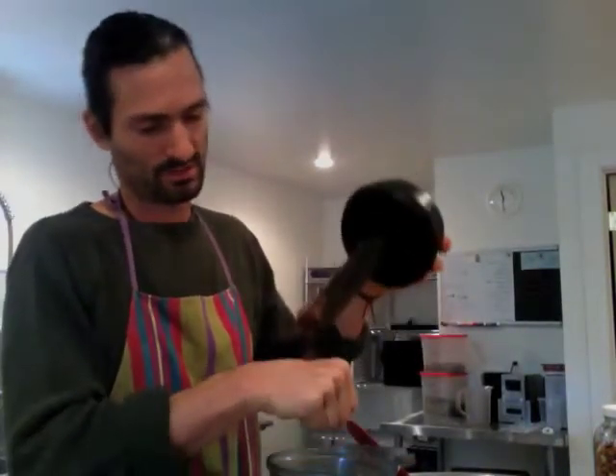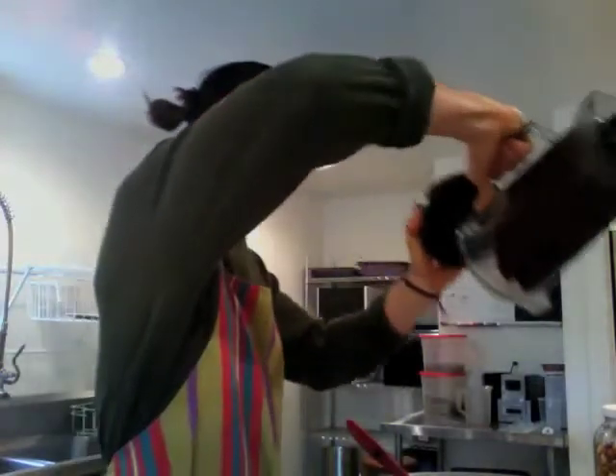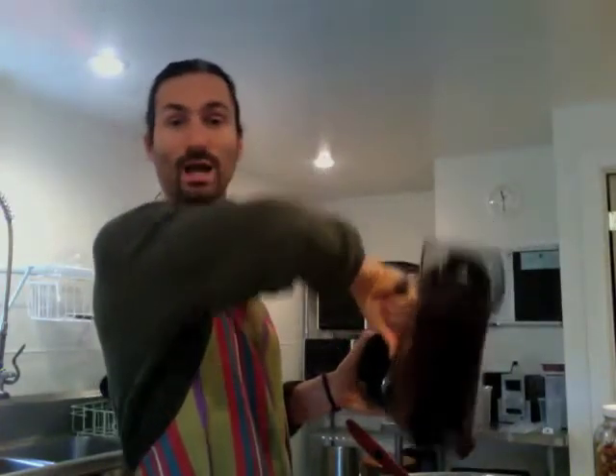I know it's delicious. Wow. Don't forget to add a little bit of salt here — that brings all the flavors together. Harmonizes them.